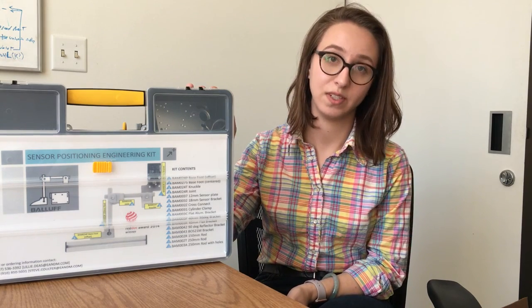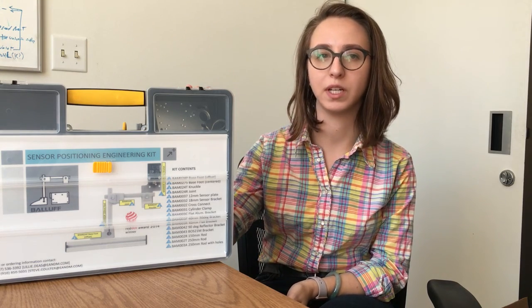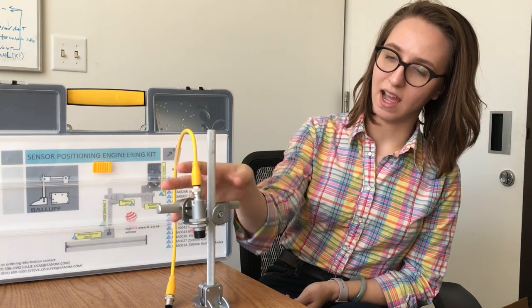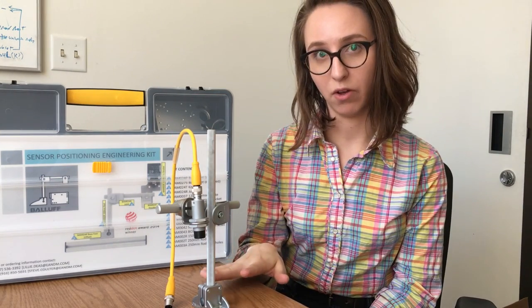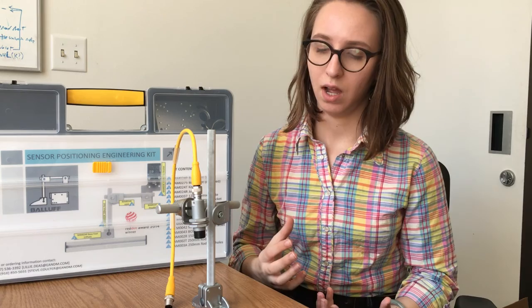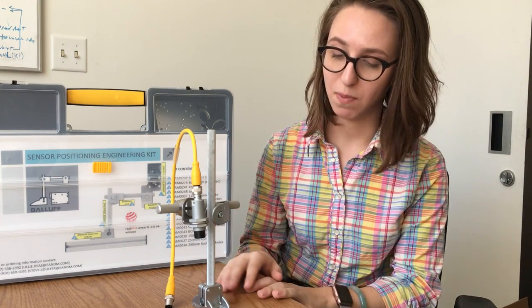All the pieces in here are either stainless steel or cast alloy, so they're extremely durable and extremely rugged. I've made a little demo right here for us to look at. As you can see, it all uses a screw clamp technology, which means it's extremely easy to put together initially, but once you've tightened everything down, it's immovable.